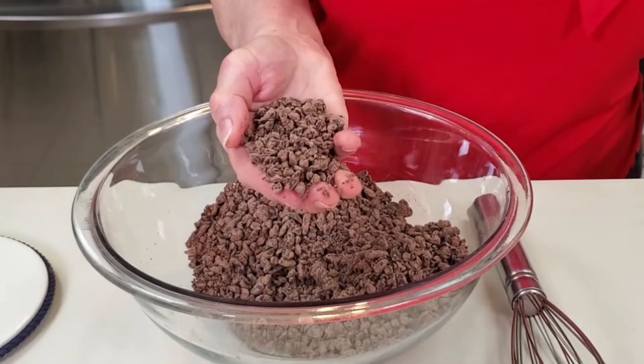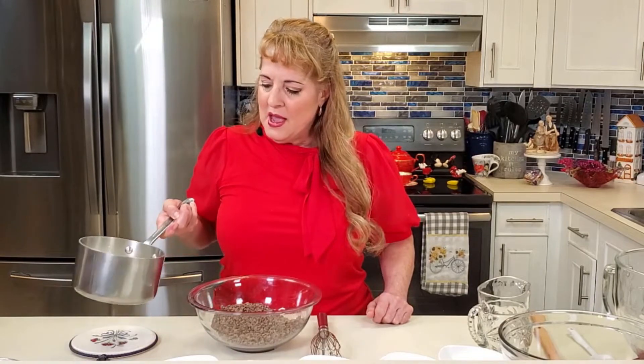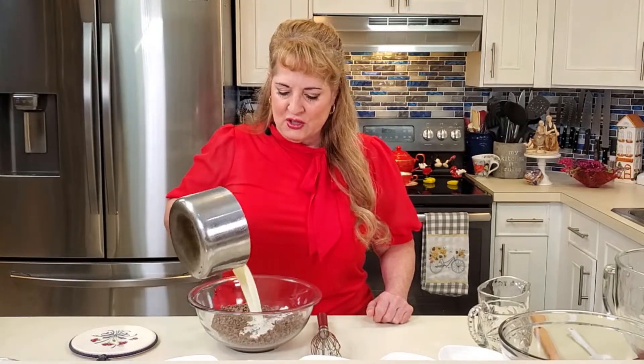The first thing we want to do is make our chocolate ganache. I just have dark chocolate chips here, which I put into the food processor just to chop them up — you don't have to do that, it just makes it a little bit easier. I've heated heavy cream and I'm going to pour it right over the chocolate chips.